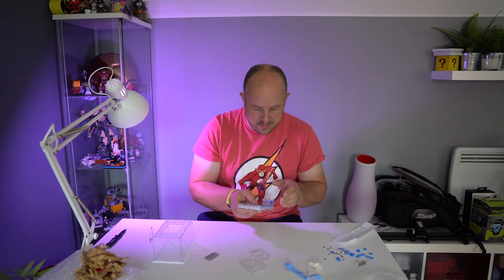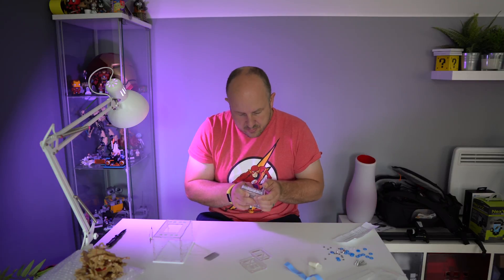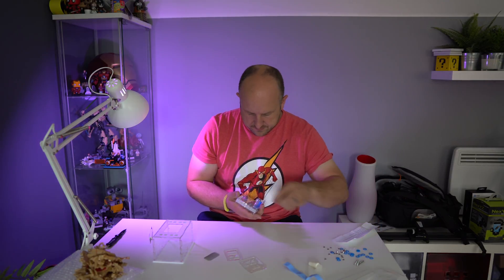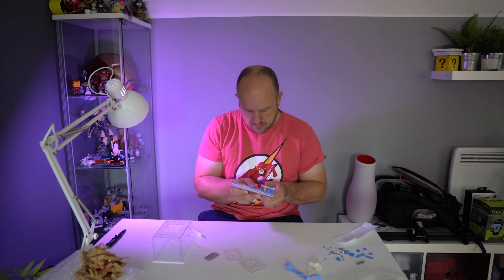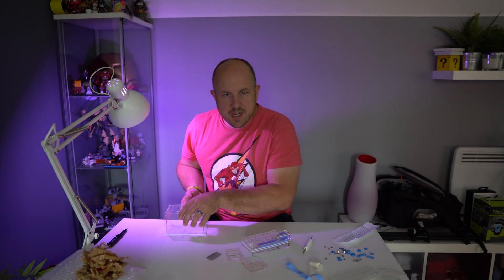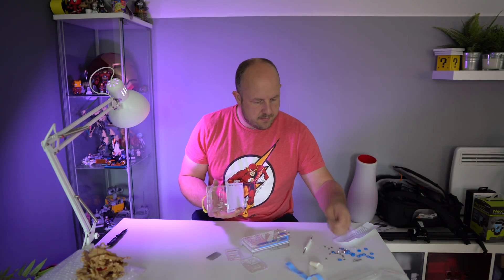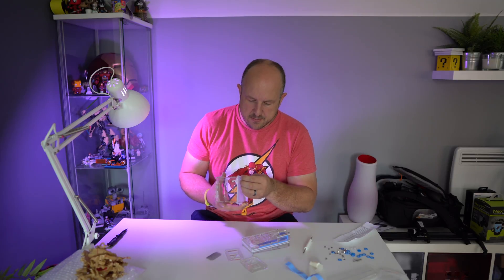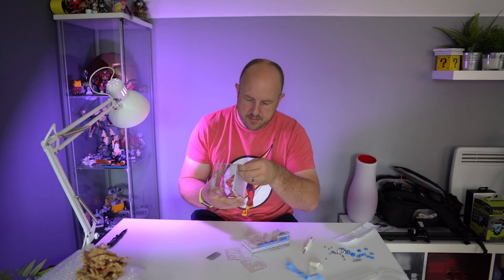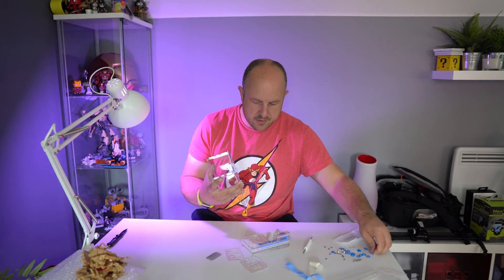Then I just need to put these other screws into all the holes. I also need to work out what this bit's for. I just realised that what I thought were washers are actually little mini elastic bands, and each of these little sections has a small protrusion with lips on — so we can just clip them in, which is super easy.